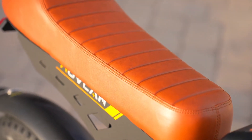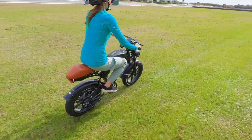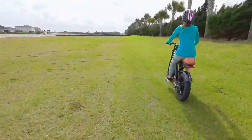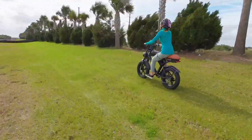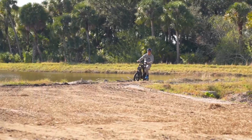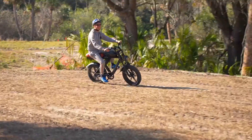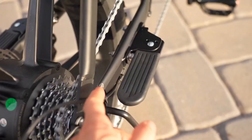The bike features a long, stylish seat that's notably soft and comfortable, designed to accommodate two people. This seating design enhances the bike's utility, making it suitable for tandem rides. While the seat's length and cushioning provide added comfort, especially on longer journeys, it's important to consider overall balance and handling when riding with a passenger.